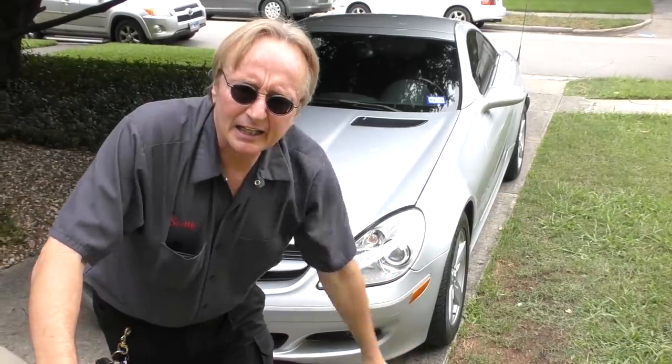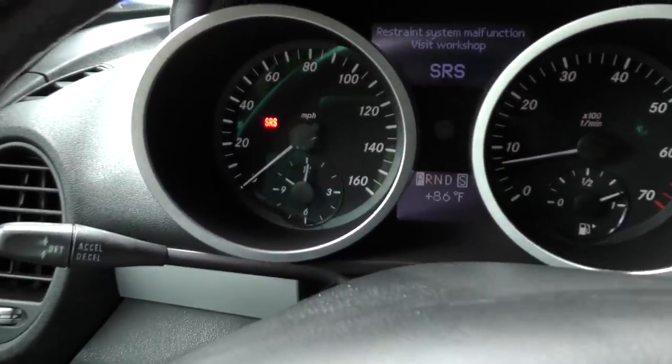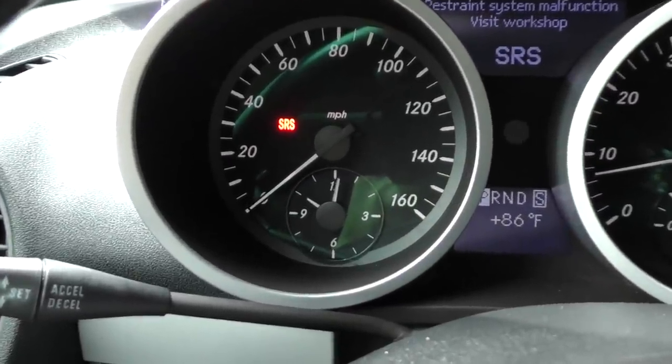Rev up your engines! Today I'm going to talk about airbag systems. In the case of this Mercedes, the SRS light is on, and what's that doing? It's telling you there's a problem with the system.